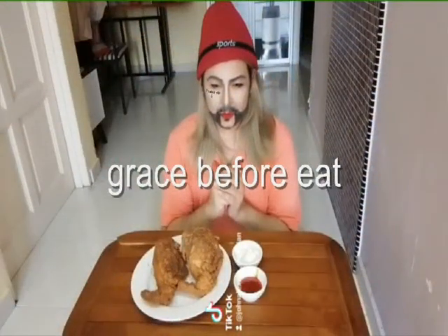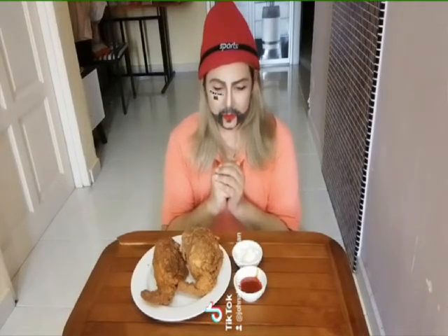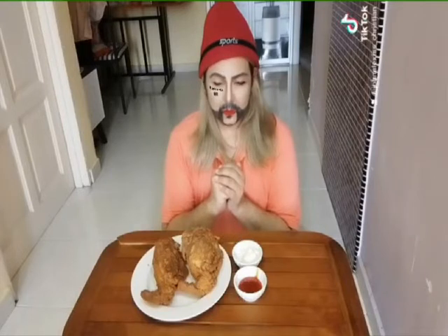Bless all Lord, this food to my youth and to this service, and keep me ever mindful of the needs of others. In Jesus' name, Amen. For this and all I am about to receive, make me truly grateful, Lord. Through Christ I pray, Amen.